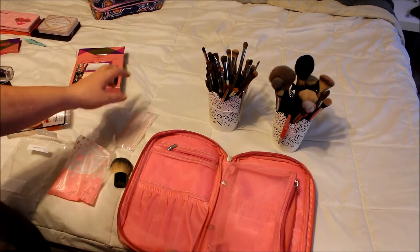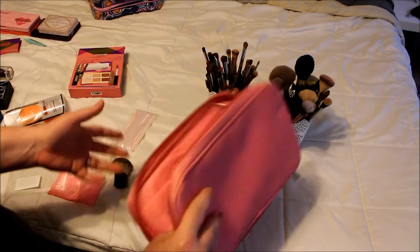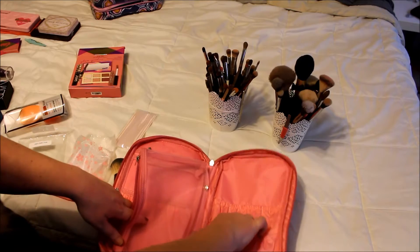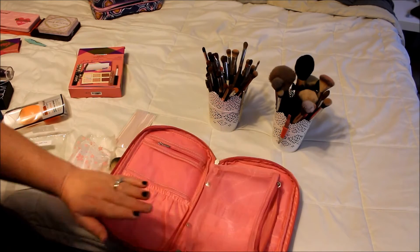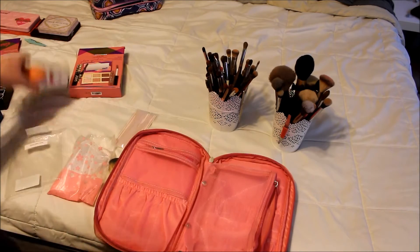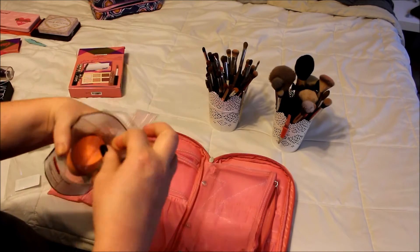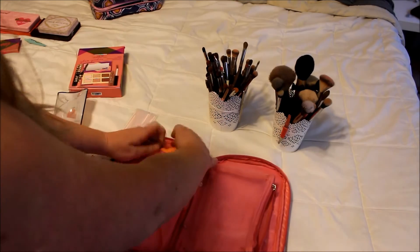Okay guys, so we're going to start off with brushes because it's going to be pretty quick. This was in a Sunday Funday haul a while ago. I got this brush case off of Amazon — I wanted something that closed all the way. You have big brushes right here, tons of room for little ones, and then you have this mesh thing. First I'm going to put in a brand new Real Techniques sponge, just because I won't have to worry about it, and I don't need the package.